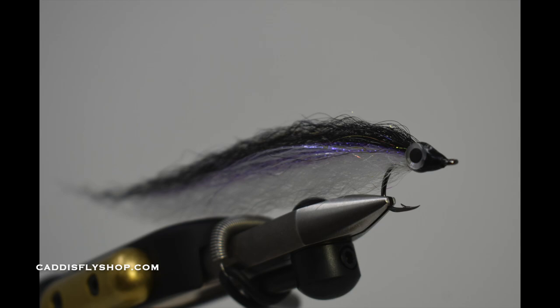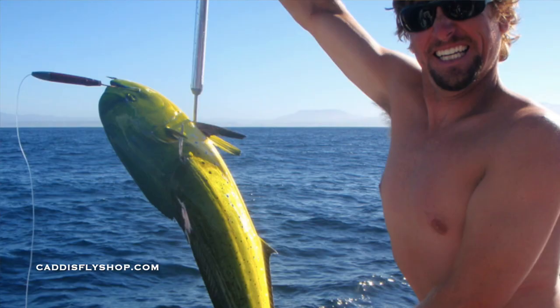I'm going to be fishing these larger patterns. I'm targeting Yellowtail, Barracuda, and maybe Mahi Mahi, or Dorado, as they're called here in the West.